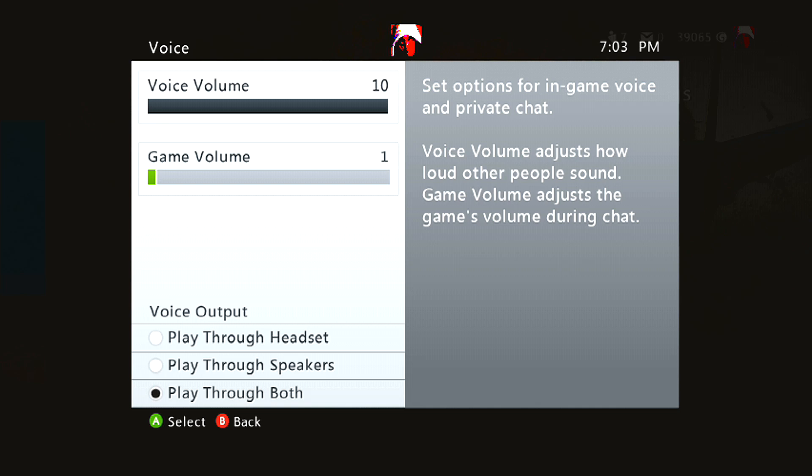In Halo 4, the game was always overpowering my teammates' voices when I was recording. But games like Black Ops 2 had no problem at all, and if there was a problem you can change the volume settings. That's all you need to do here.